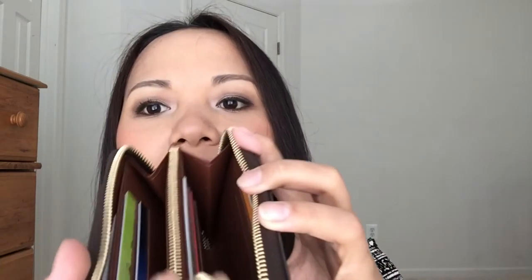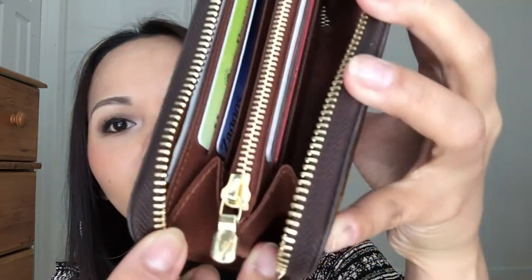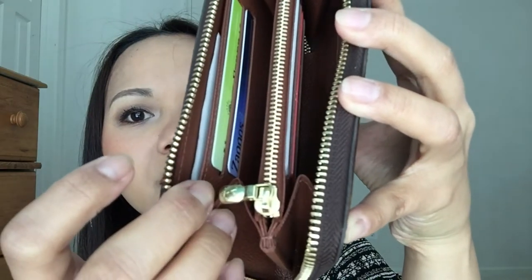Other than those two things that bother me, I think it held up very well for seven months. All in all it still looks good — if you didn't know about those two things, you'd probably think this was only a couple of months old. You can see the leather still looks really shiny and good, and even the zipper still looks brand new — no scratches, nothing. I think this wallet really holds up very well to everyday wear since I've been using it every single day since last September.